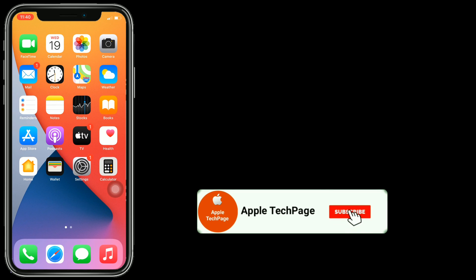Thanks for watching this video. Do like, share and subscribe to Apple Tech page.